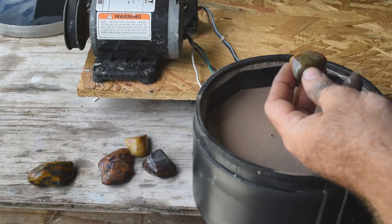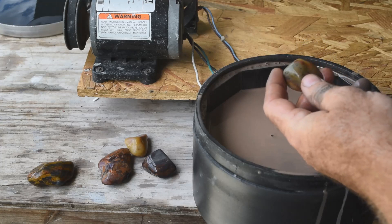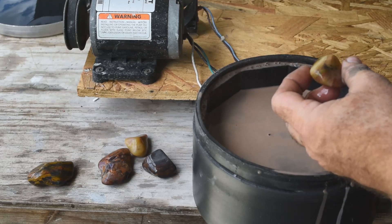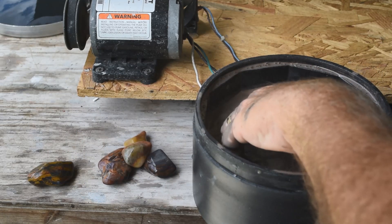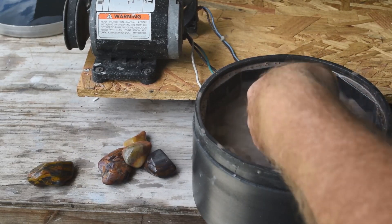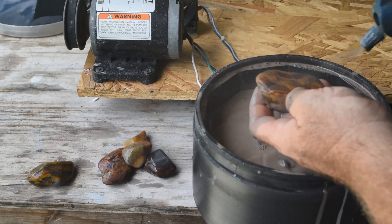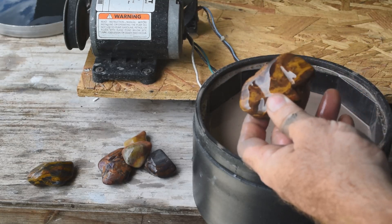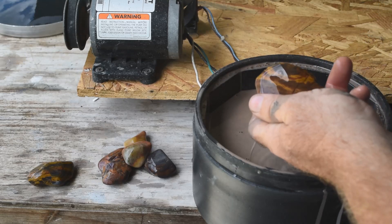This piece is somewhere between agate and jasper — it's not fully agatized, but it's way too translucent to be jasper, and it's just multicolored and very pretty. Here's another piece of multicolored Wyoming jasper. I love these big tumblers — I can get the bigger pieces in. The colors in this are amazing.